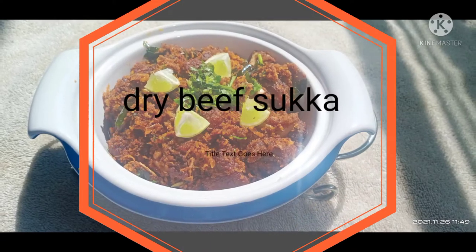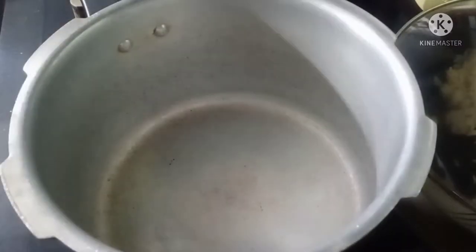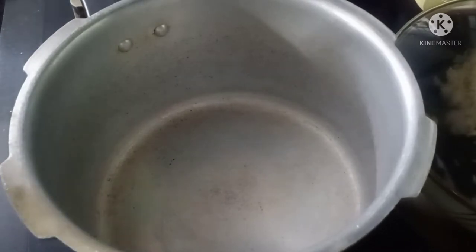We are making a dry beef sukkah in Manglut style. If you want to make a dry egg, you will find the correct video here.